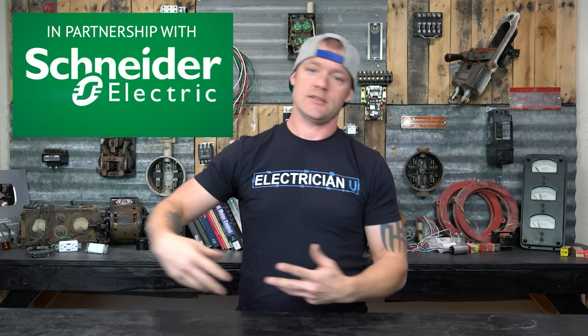Why do we need to know anything about arc fault, ground fault, dual function, parallel arcs, series arcs, and all of this? Really, it's because most breakers are kind of archaic. They don't really detect things above and beyond just an overload — a little bit too much current sustained for a long time — or a direct short circuit.